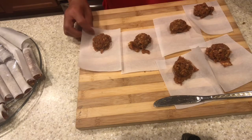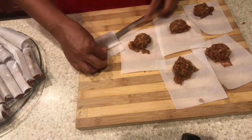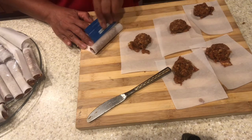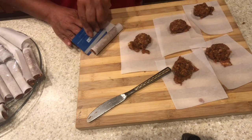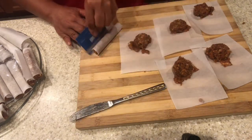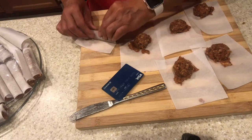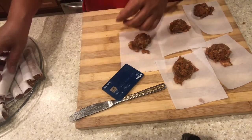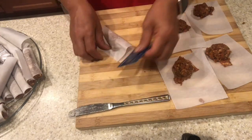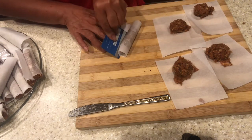I am almost done forming the longanisa, and this recipe makes 36 longanisa. If you are trying to make a homemade longanisa and you want to sell it, this is the right thing to do. That's why we are using the parchment paper so that it won't stick together when you pop them. You can also freeze them for at least three weeks in the freezer or more.